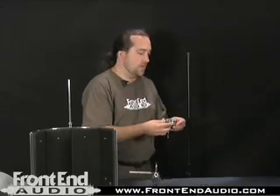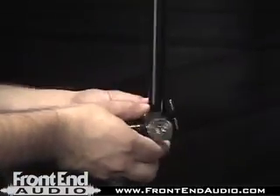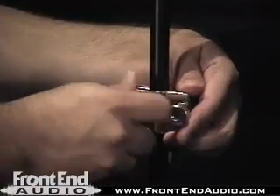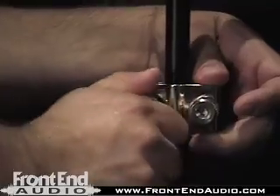Next, we're going to mount the bracket itself to the mic stand. What we do is simply pull this away, which releases that, wrap the bracket around the stand like this. Now we're able to close it back in and tighten as needed with both of these knurled screws.